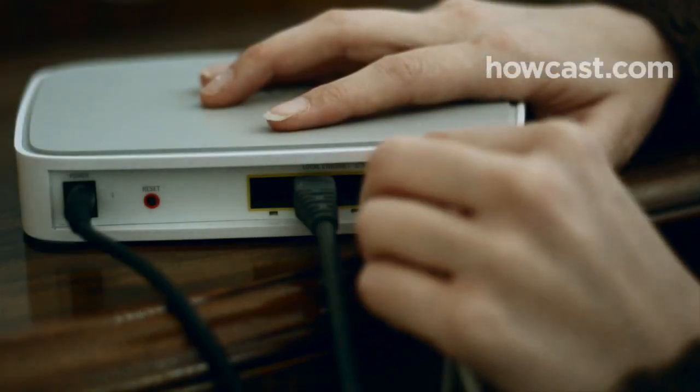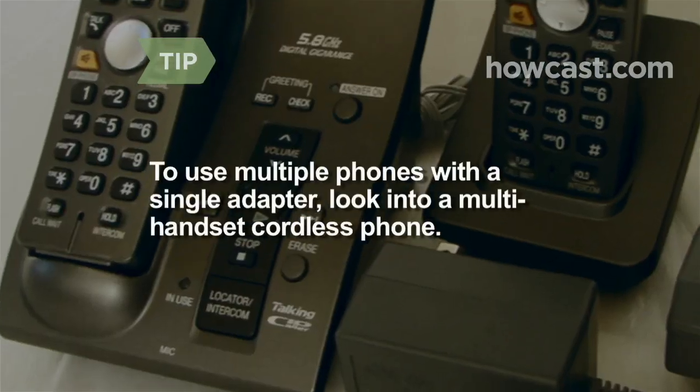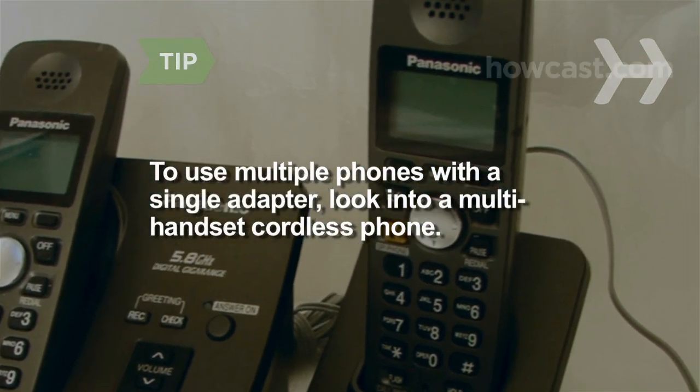Step 5. Connect your phone to the adapter by plugging the phone cord into the phone port of your adapter. It's best to use a cordless phone so your VOIP isn't tied to a single location. If you want to connect multiple phones to a single adapter, look into getting a multi-handset cordless phone.